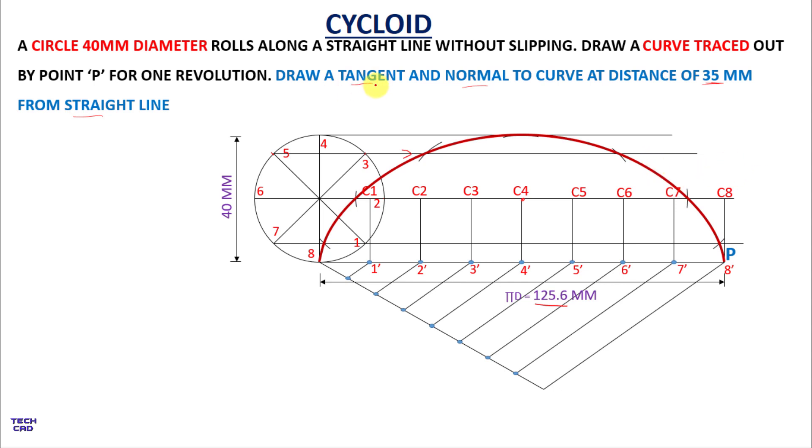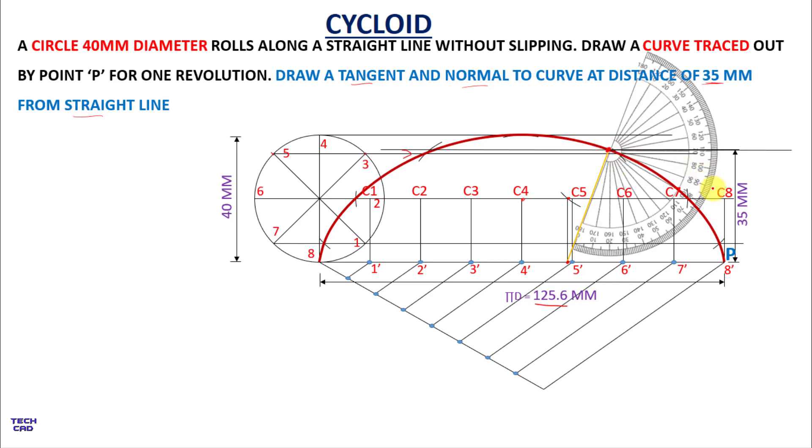Next, we draw the tangent and normal to the curve at a distance of 35 mm from the straight line. From the baseline 8P, make a line at a distance of 35 mm and mark where it cuts the curve. Take a compass opened to the radius of the circle — 20 mm — and mark an arc. From this intersection, take a line downward to the horizontal line, and from that intersection draw a line upward to the curve — this represents the normal. Then use a protractor to mark 90 degrees and draw the tangent to the curve.